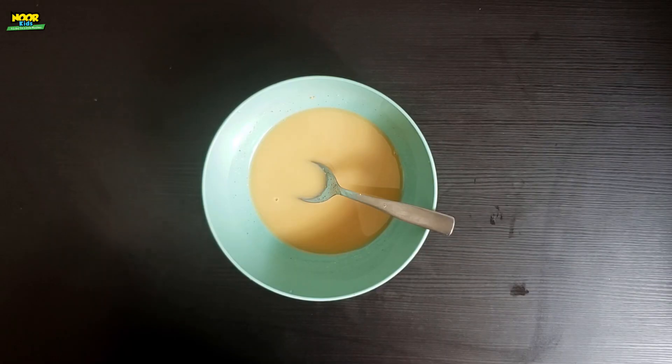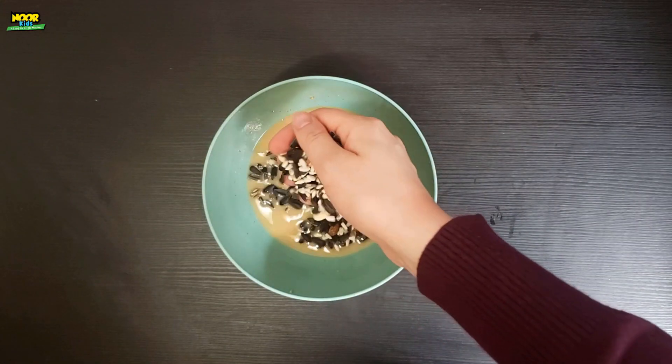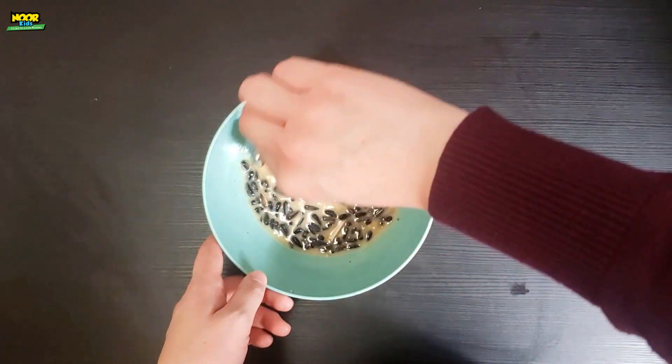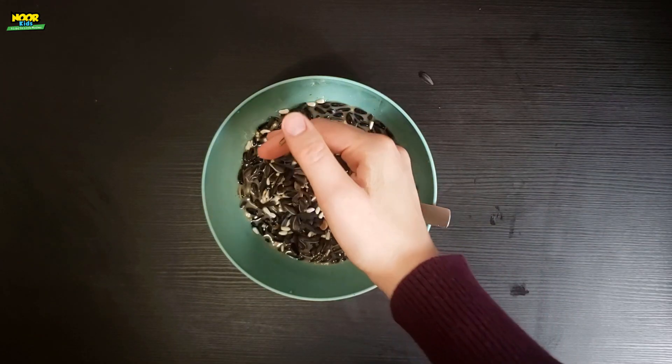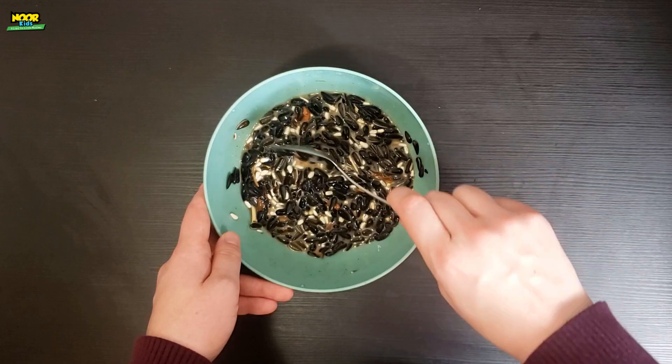Stir one more time and now you're going to add your seeds. I added about three handfuls of seeds, mixing after each handful. You want your mixture to be nice and thick.